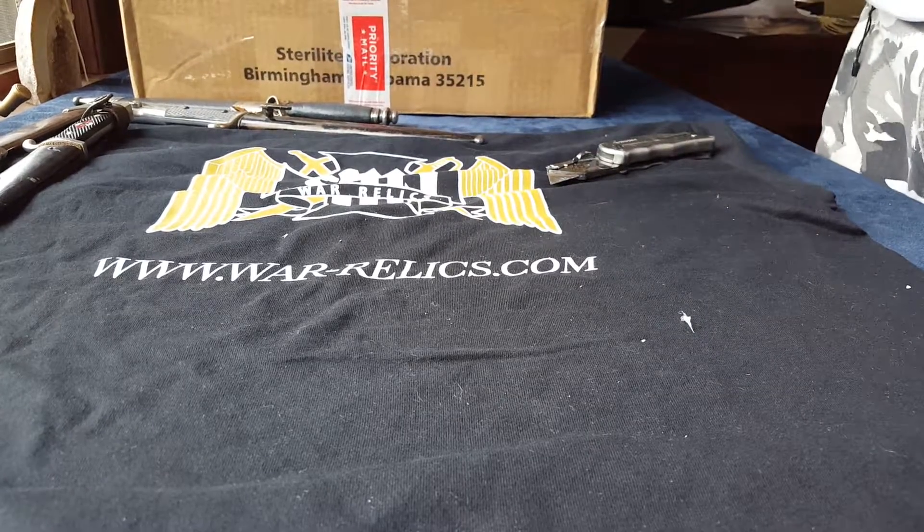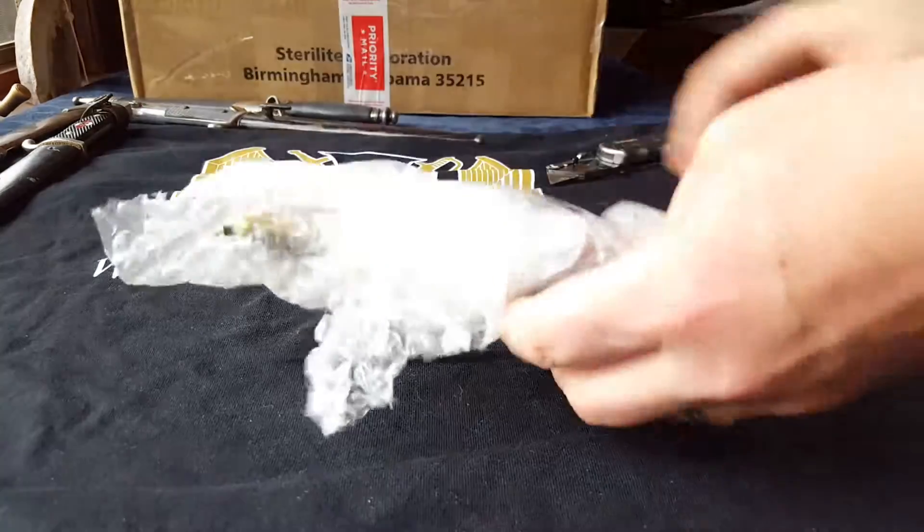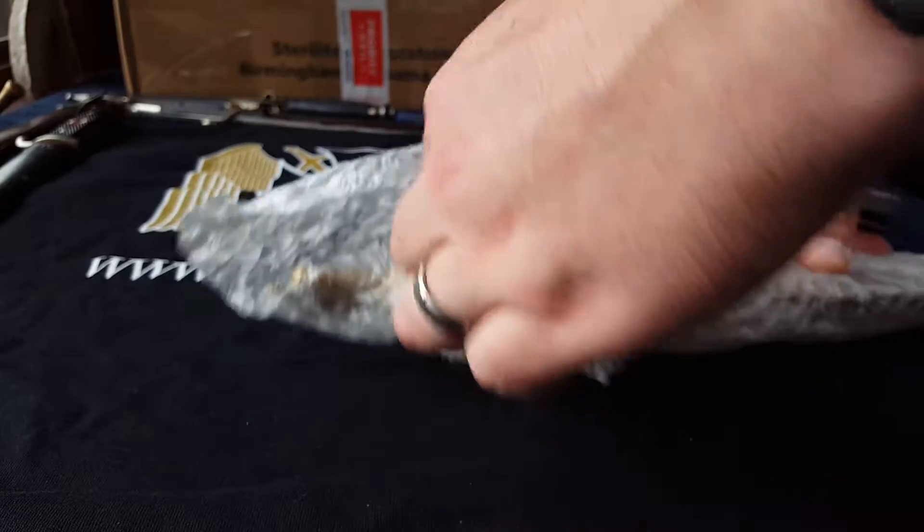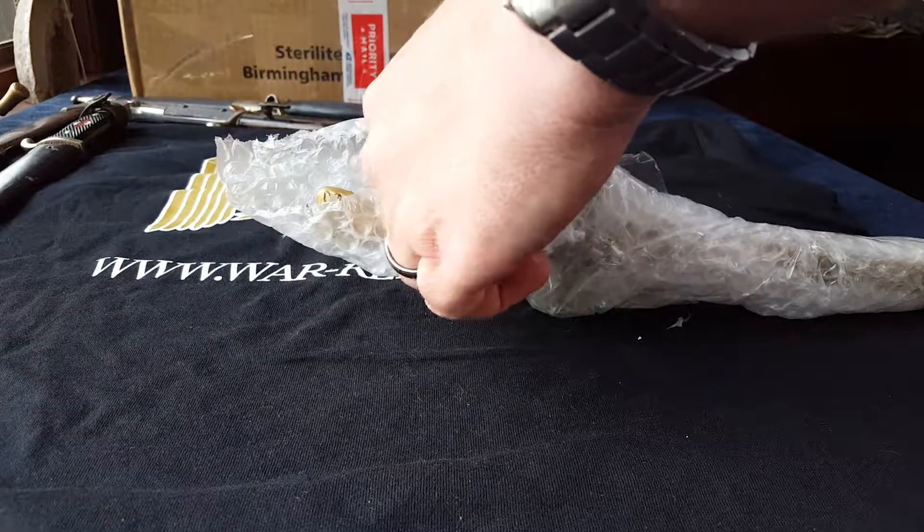What else? And the hits just keep on coming. This one looks nice. I'll be very careful.